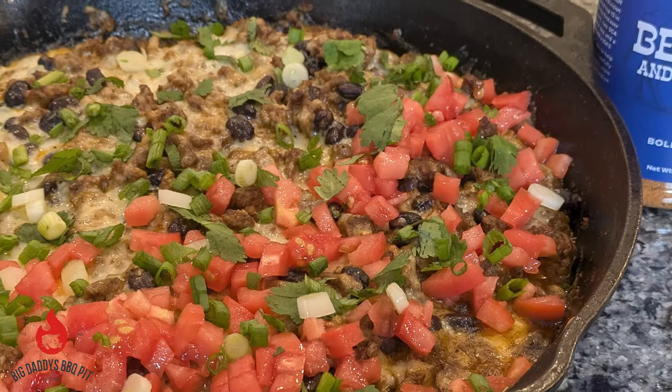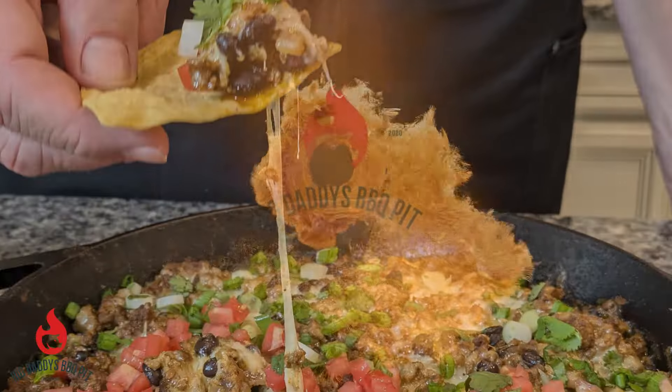Hey everybody, welcome back to Big Daddy's Barbecue Pit. This week we've got Riley, Steak Princess, with us, and today we are cooking a taco dip.